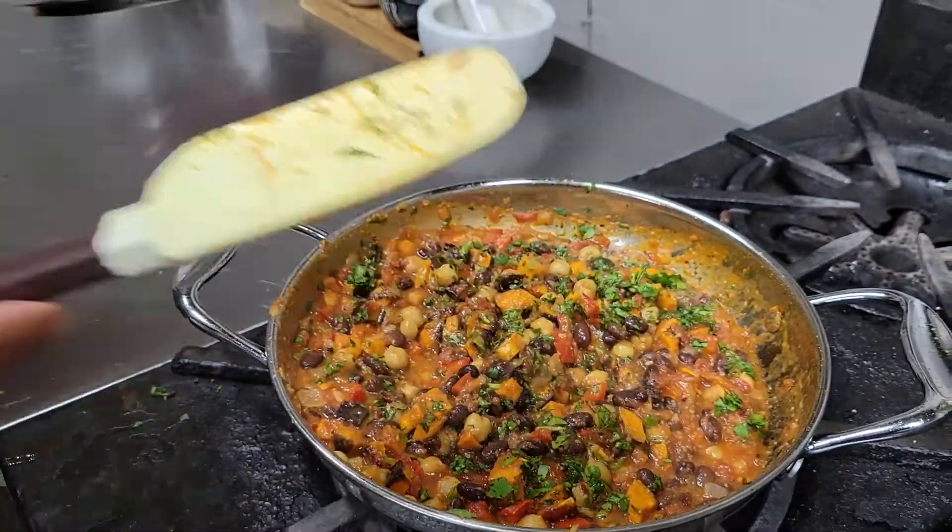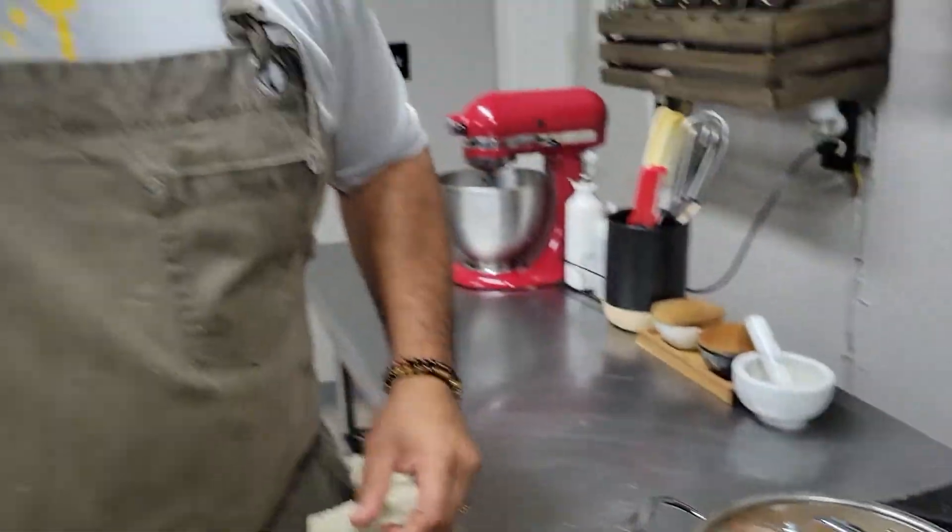What I do now is cover it and let it stew. I can let it stew for 15 minutes or a half hour on low — just make sure you give it enough time for all of the flavors, the spices, the herb, the vegetables, the garlic, and the beans to all come together and cook. Then you'll have a wonderful bowl of chili.